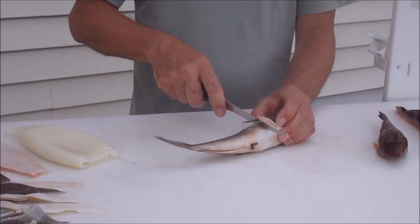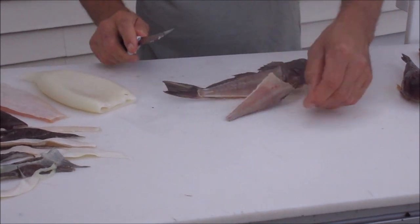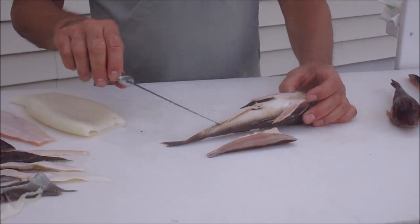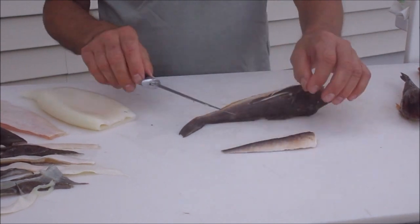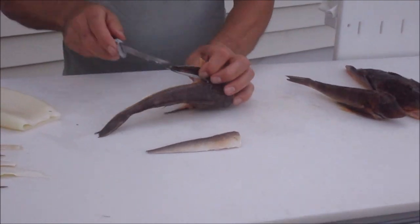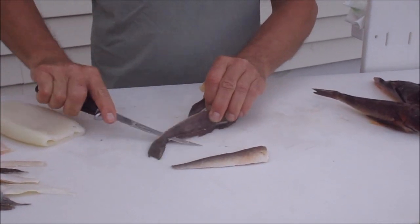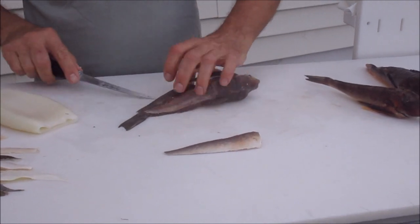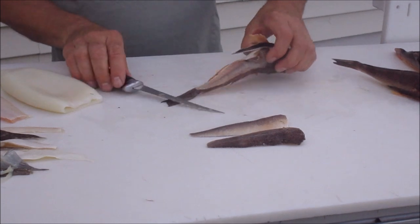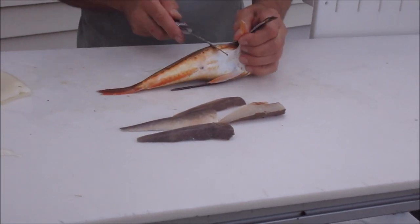First, of course, you want to fillet it and get those strips off. Everybody likes the bellies with the white meat, but I've found that the dark meat — especially if you can get one with the orange stripe down there — really works well, more so than the white belly. So you get some white in there, but you get that white and the orange and the brown combined in the strip. It's excellent. Beautiful orange marks here — this is going to be a good bait.